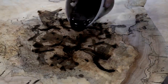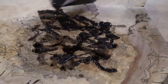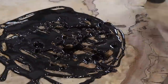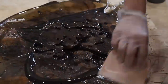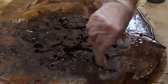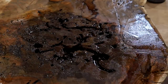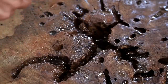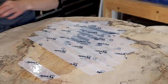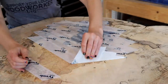I actually ended up using this product to finish the entire slab later in the process as well, which I'll show later in this video. For now I focused my attention on preserving all of those bug holes, voids, cracks, and character in the wood by filling them up in a couple of different passes, allowing them to dry in between passes, and then allowing everything to sit for about a day before removing the tape from the underside of the slab.